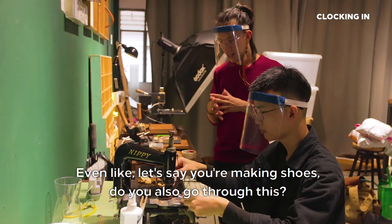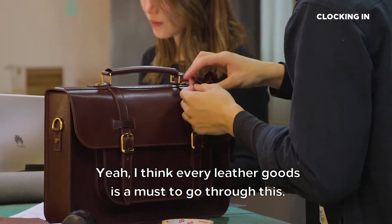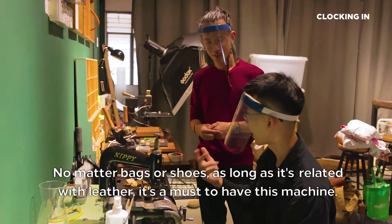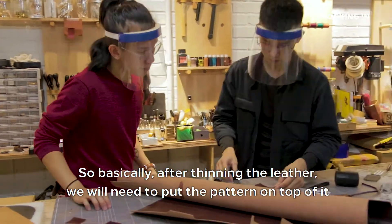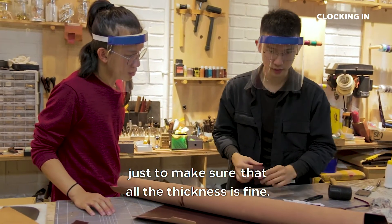Even if you're making shoes, do you also go through this? Yes, I think every leather good must go through this. No matter bags or shoes, as long as it's related to leather, it's a must to have this machine. After we thin the leather, we will need to put the pattern on top of it just to make sure that all the thickness is fine.